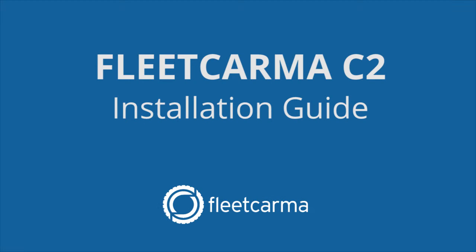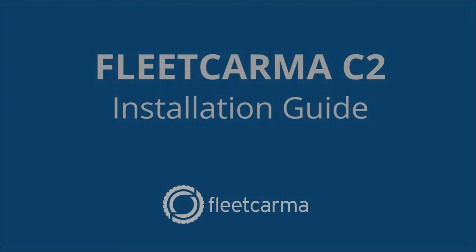Hello and welcome to the FleetKarma C2 installation video. Today we're going to show you how to install your FleetKarma C2 device into your vehicle. Let's get started.